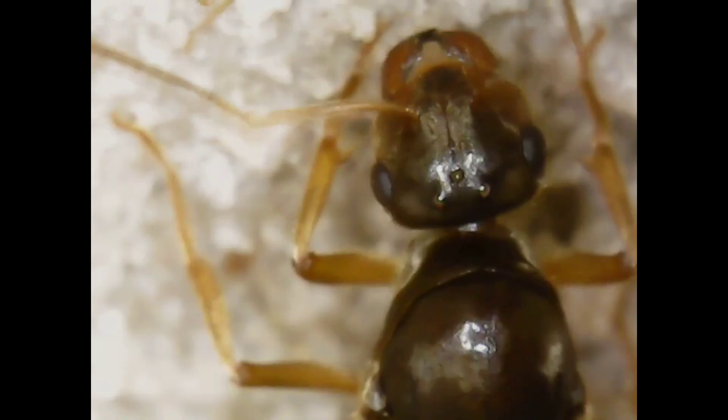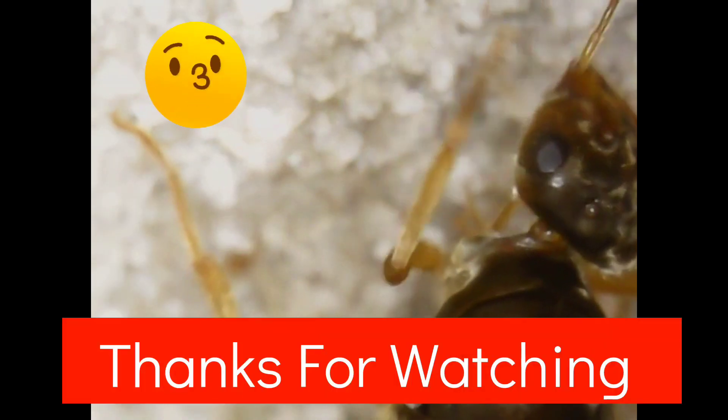Thanks for watching guys, please like and subscribe and I'll see you guys in the next episode of California Ant Keeper.